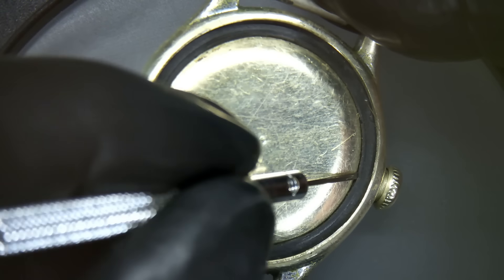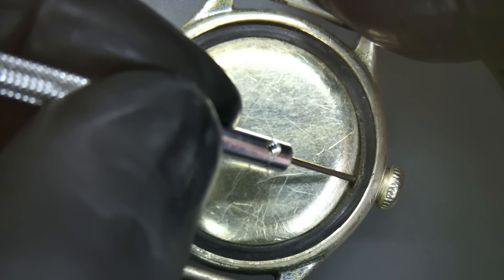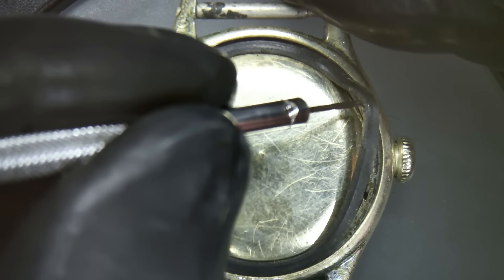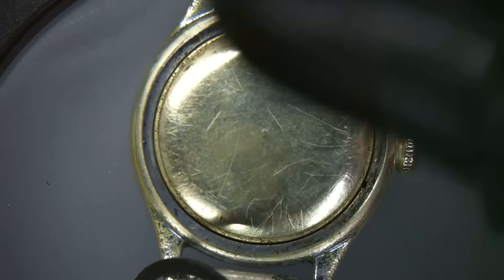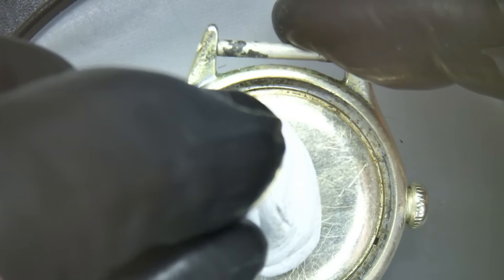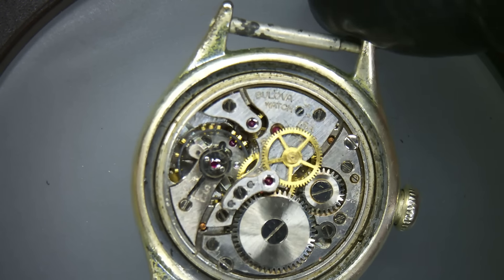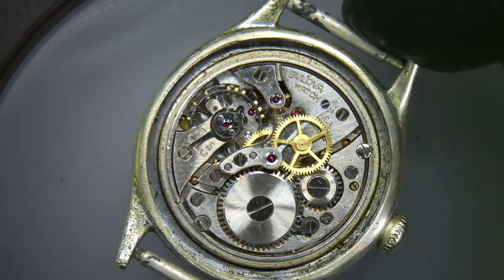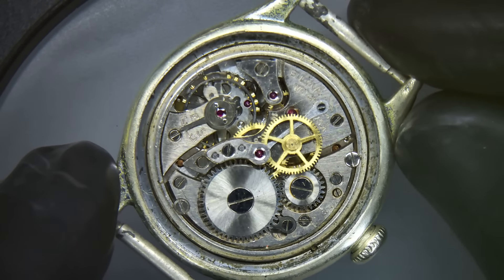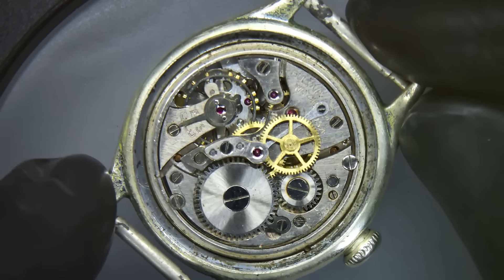Excuse the crudeness of how I get under this gasket, but I don't see any other way. I have been in here before, but it has been quite a while. This is a bit of waterproofing — or certainly dustproofing — and it comes with this little cover. I'm going to get the movement out of the case, get it in the holder and start the disassembly. It's obviously not running at all.